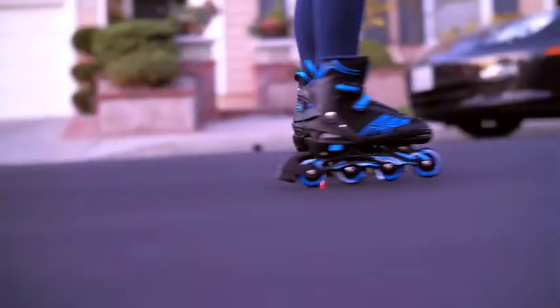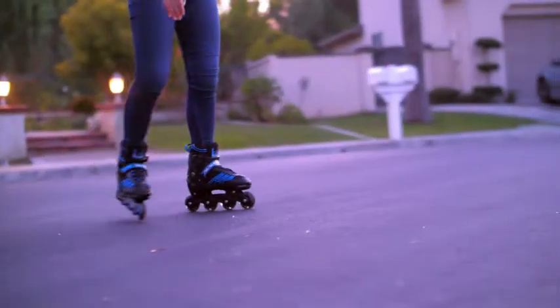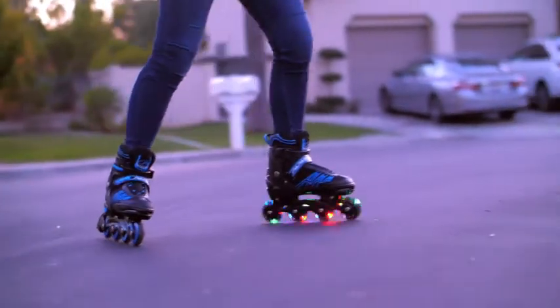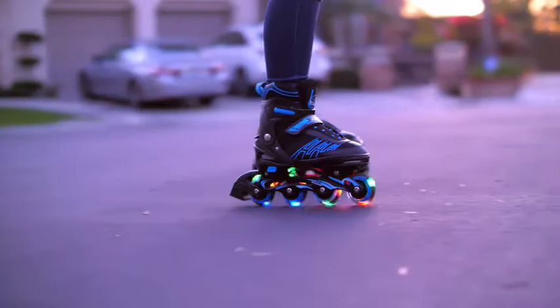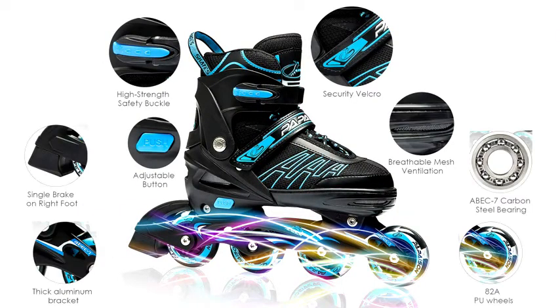This means your kids can enjoy these inline skates even as they grow. My favorite thing about these inline skates are their safety features. It's fitted with a brake on the right foot and offers triple closure protection to ensure a secure fit every time: first the cuff buckle, then the laces, and last the fastener strap.